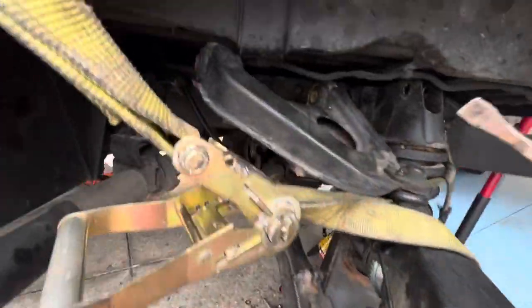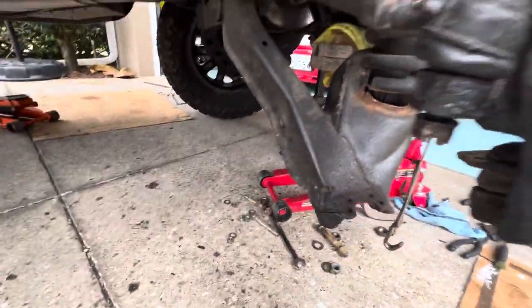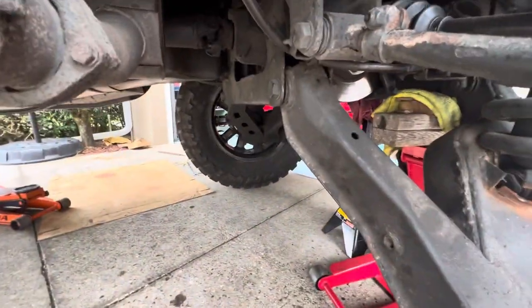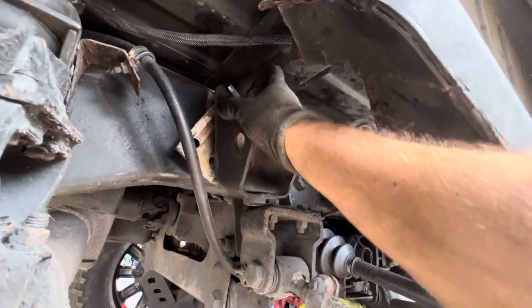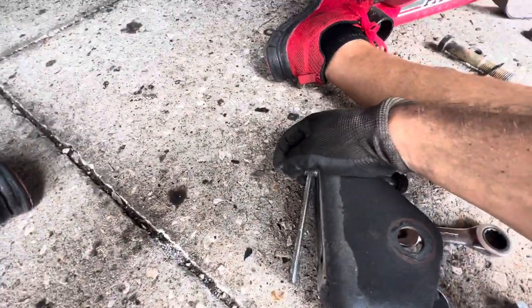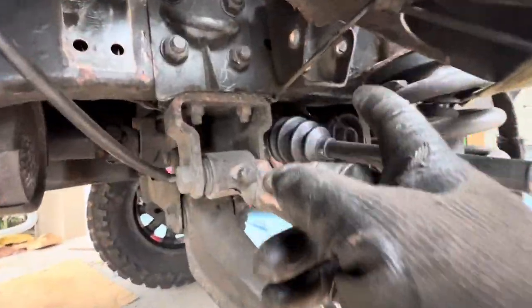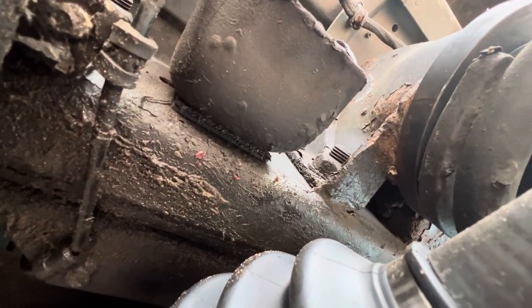I'm using a pry bar — best tool here — just wiggling this up as I'm getting the big bolts out. Once I got those out, I had to get the bracket off. This bracket sits in there, let me show you — I'm covered in dirt from being underneath. The bracket sits in there like that; there are four bolts and nuts holding it in place. These are the shims that were in there — two on each side.